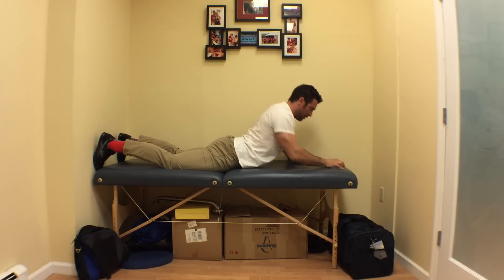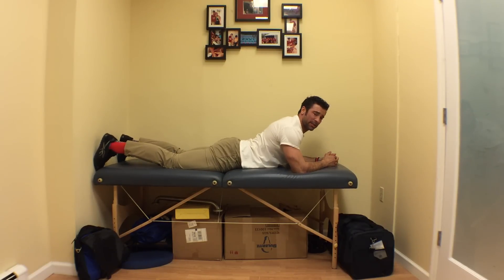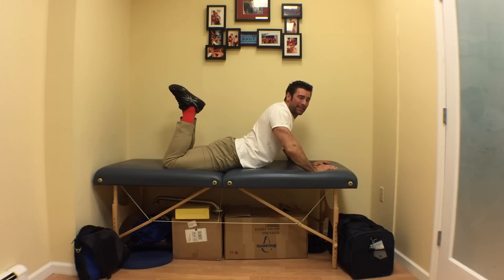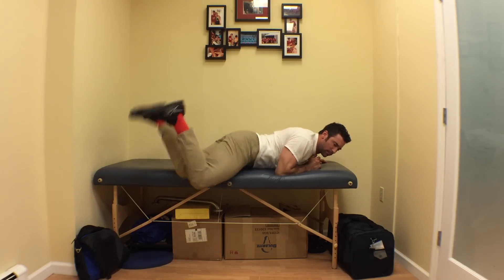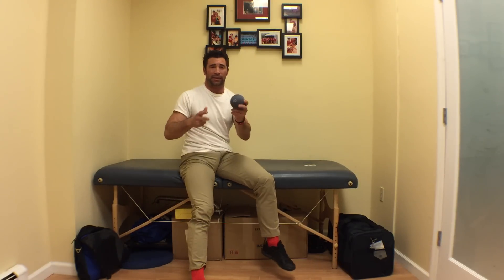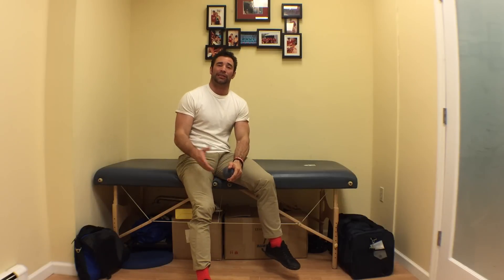TV watching position here, cobra position there. If I want to make it harder, I just flex my knees and bring my heels toward my buttocks. That's the little gambit — getting the ball into the psoas and then getting into that couch stretch moving into the cobra-type stretch.